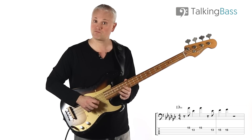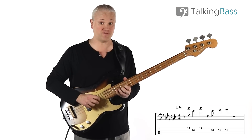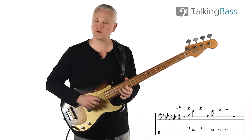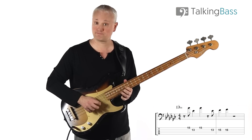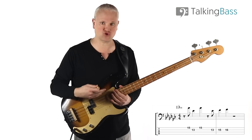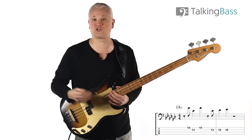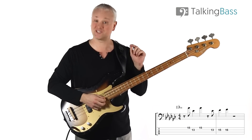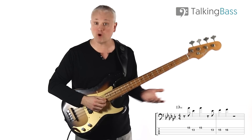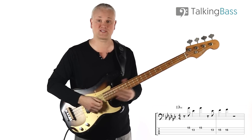In terms of the notes, we start on the Bb here at the 15th fret of the G string, then drop down to the Eb at the 13th fret of the D string, and then jump back up to that Bb again. Then we come up in a scalar manner — Eb, F, Gb — at the 13th, 15th, and 16th frets. Even though the melody is interesting, we're up in that upper register playing that catchy melodic hook, and the rhythm is equally intriguing.